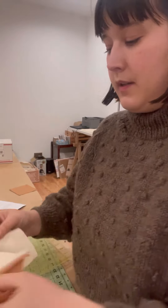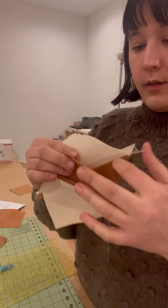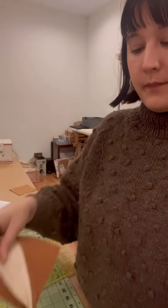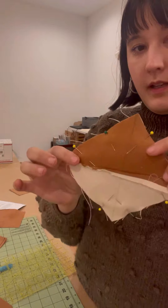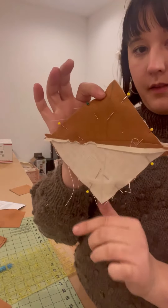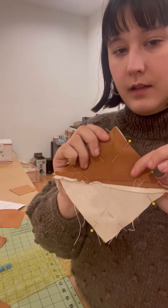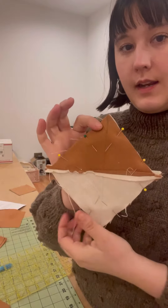I'll line them up alternating with the opposite color, lining up the seam there. I already did it on this one, and then I drew another line through the center. I'm going to do the same thing where I sew parallel on each side of this line across and then cut the line again.